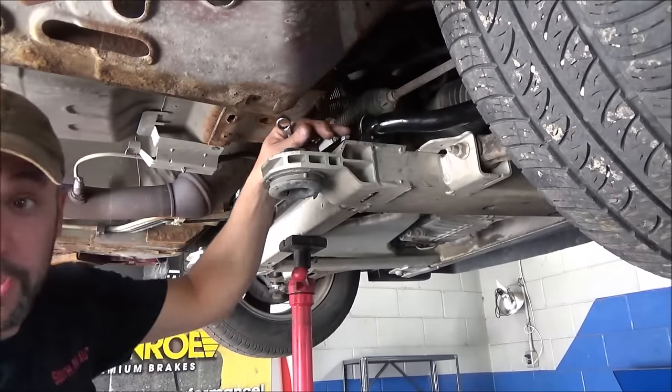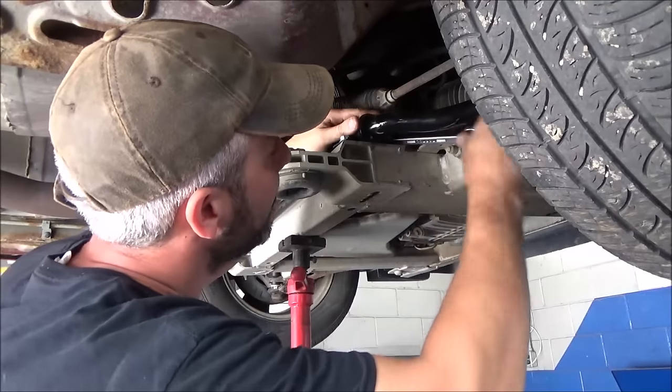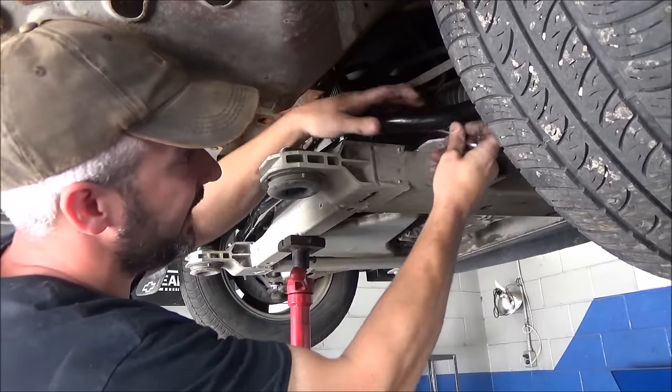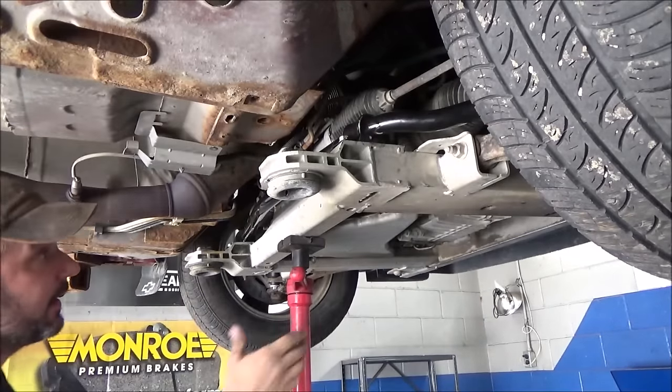I have to double-check them with a wrench just to be sure they're snug. Ok, that's good.